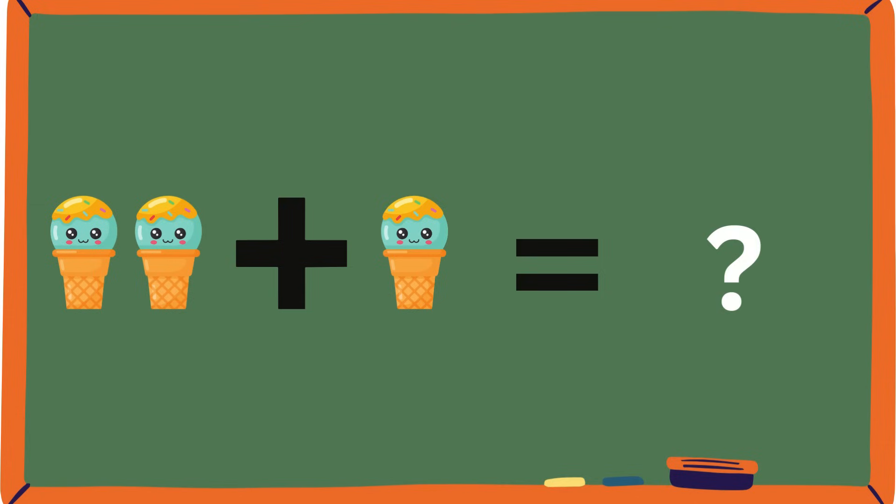Ooh, ice cream! Do you guys love ice cream on a hot day? It's so refreshing. Two plus one — what is that? Let's count it: one, two. Is it three, guys? Because I think it's three. Yes, it is three! I bet you guys got three as well.